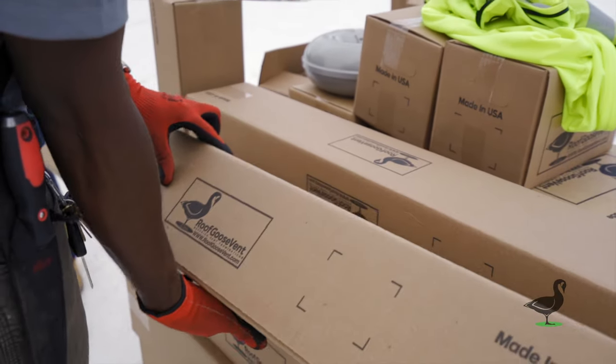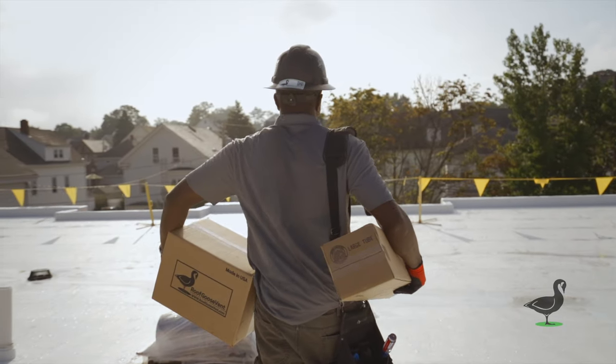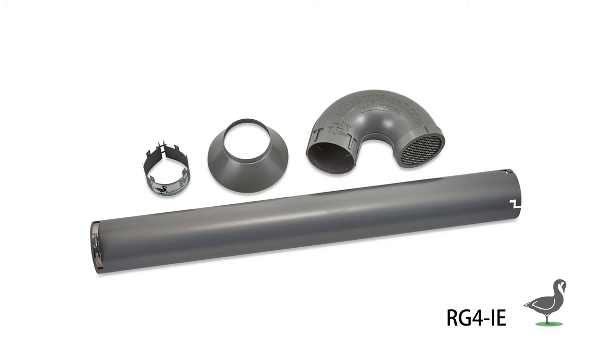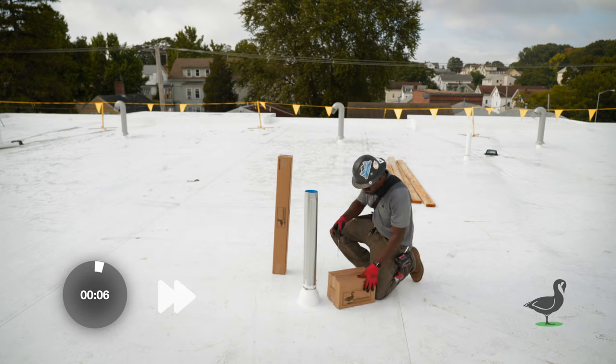Roof Goose Vent offers the most high-performance roof vent on the market. In today's video, we're going to highlight the install process of an RG4IE roof vent on a retrofit application where the roof contractor has already flashed the underlying support duct.